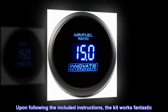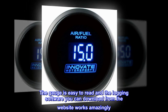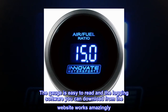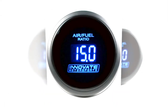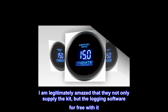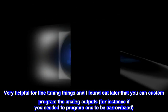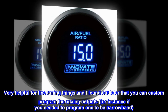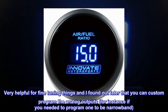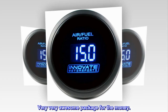Upon following the included instructions, the kit works fantastic. The gauge is easy to read, and the logging software you can download from the website works amazingly. I am legitimately amazed that they not only supply the kit but the logging software for free. Very helpful for fine tuning, and you can custom program the analog outputs — for instance, programming one to be narrowband. Very awesome package for the money.